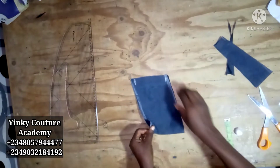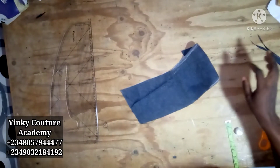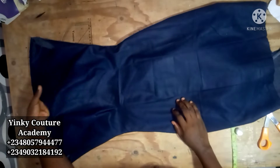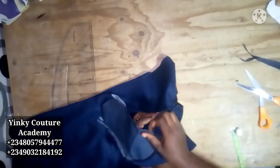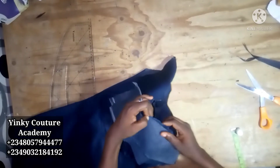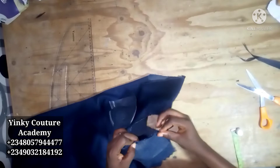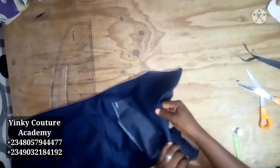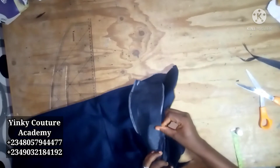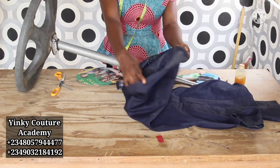Open the collar up, then bring the dress and start from the neckline. Match the center front on the collar with the center front on the dress, then go ahead and stitch towards the center back. Do the other side the same way, stitching towards the center back. We are now done with the dress making.